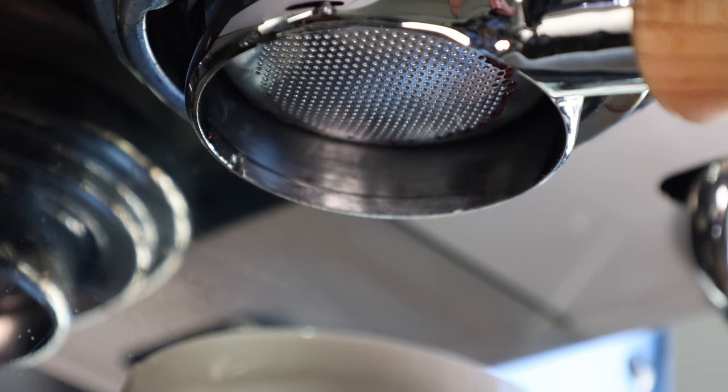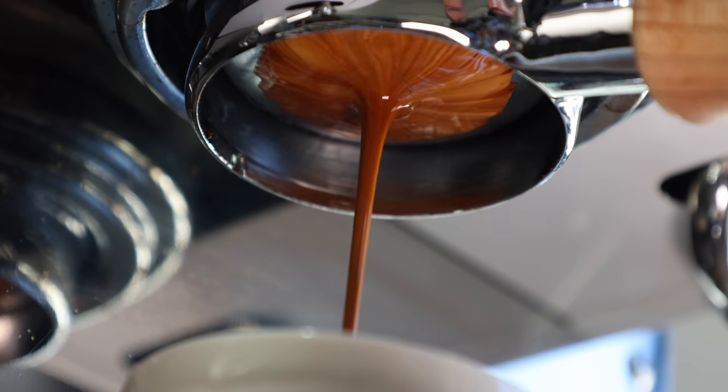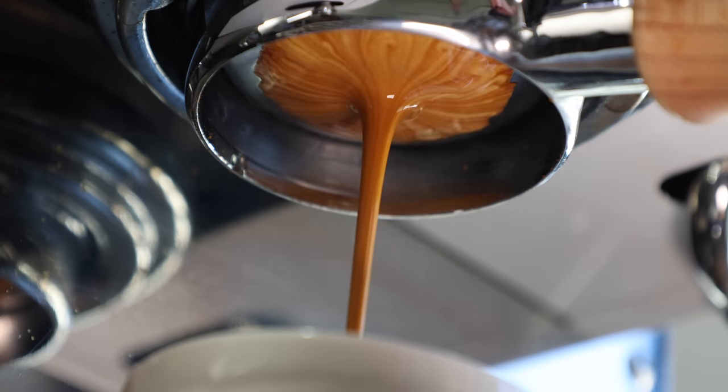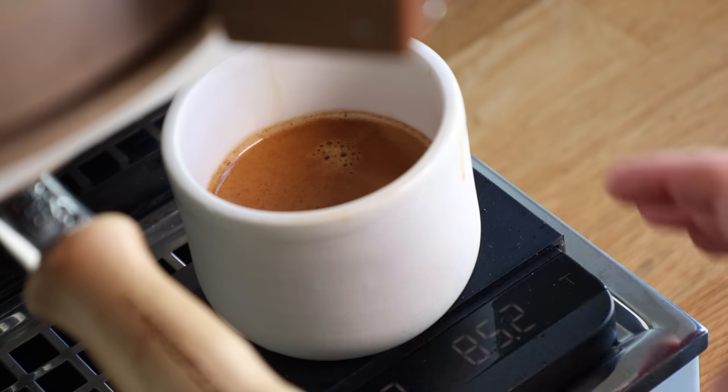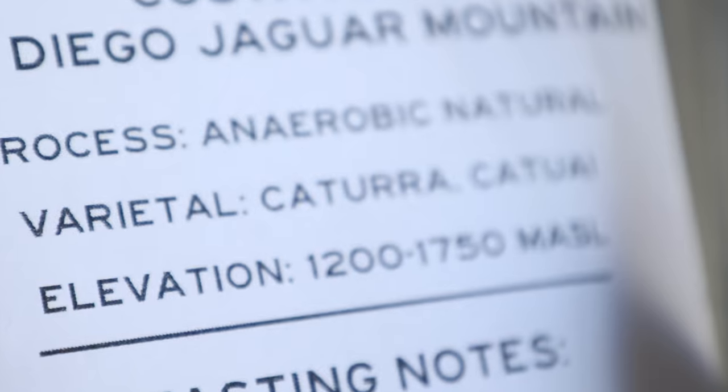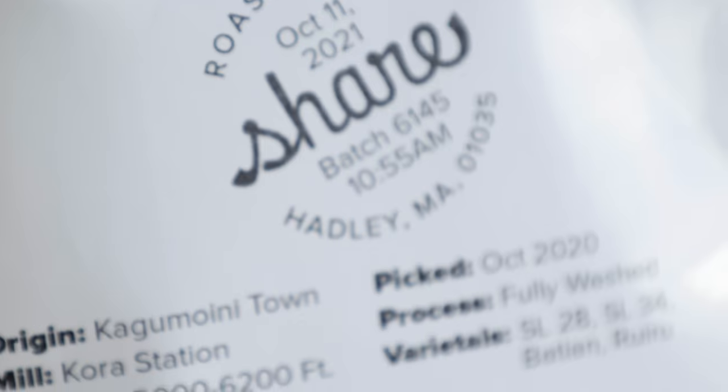Like I've said before and I'll say it again, extraction percentage isn't always directly correlated to quality, and I wasn't ready to give up on Bob just yet. So I tried it again with the turbo shot and found a significantly sweeter pull. Then as a ristretto — and again, sweeter. Then as a lungo, which ended up falling pretty flat. These results also proved similar with a variety of beans from different origins and processing.